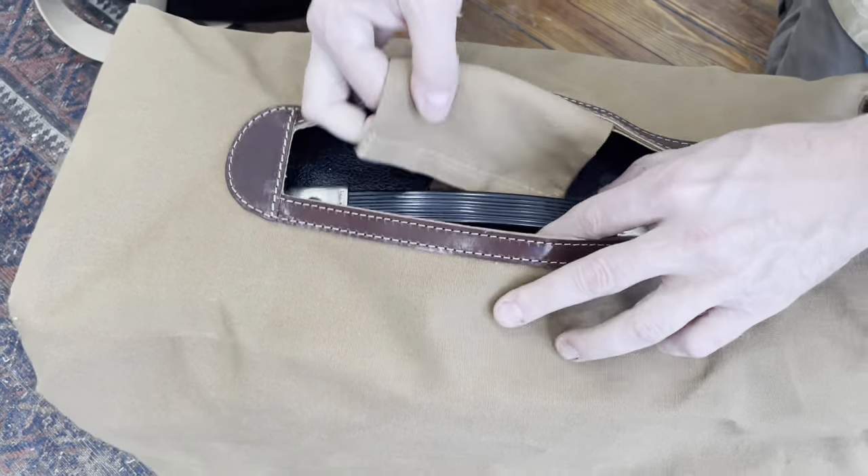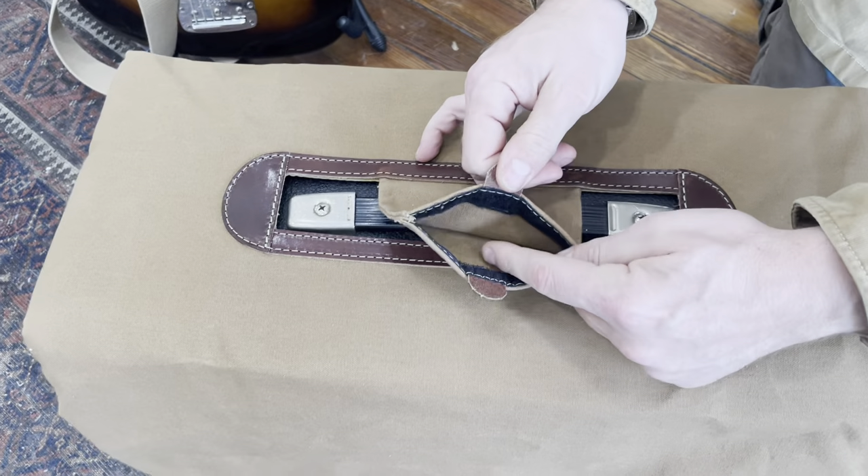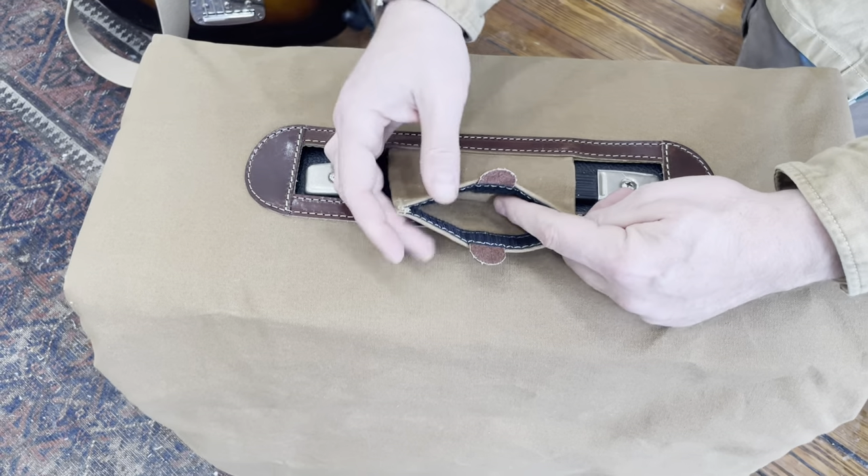There's a flap that goes under the amp handle that has a really cool stash pocket where you can put guitar picks, business cards, other things.